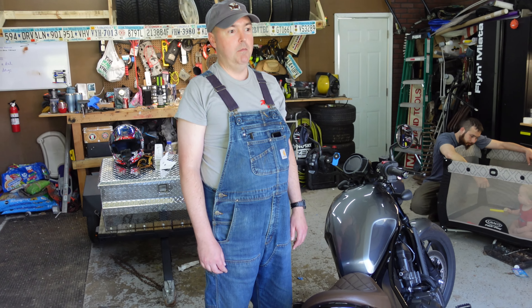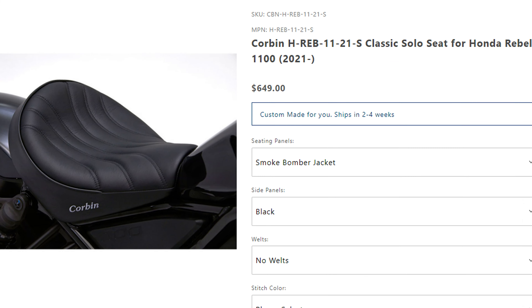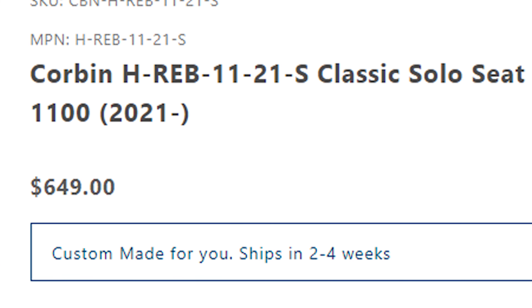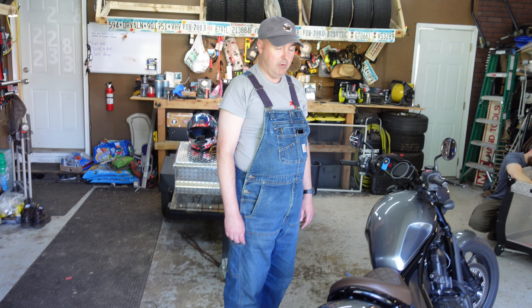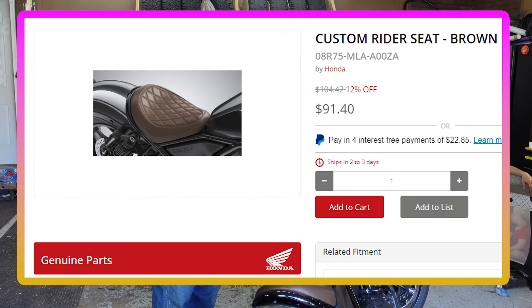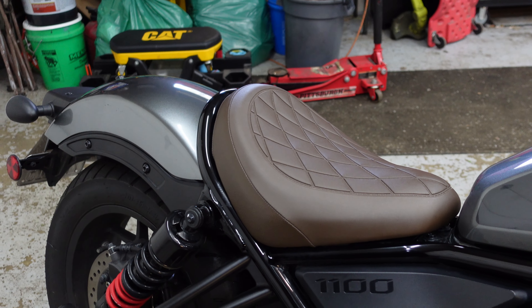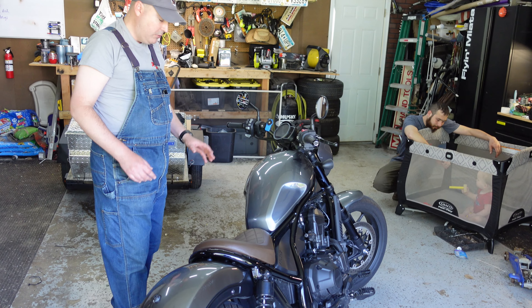I was looking at the Corbin, and it's a lot of money. It just so happens Honda actually has the OEM touring seat. I'm not so certain I would say it is touring, but it does look good. Personally, I like the way the brown contrasts against the silver and the black, and it has this crosshatch pattern on it that makes it look a little classier. I'm excited to see how different this one rides.